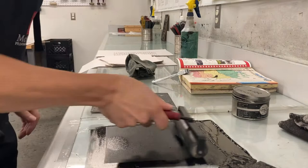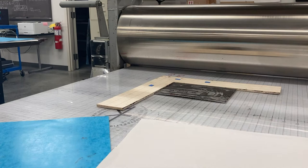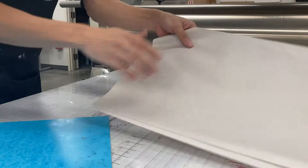Once I'm done inking up the block, the first thing I do is pull a proof. I'm confident the block is inked up enough, but instead of going straight to my nice paper, I print on newsprint first. This gives me a sense of whether I have enough ink and whether the press is set up correctly. I'll continue printing proofs until I dial in the pressure and ink amount.